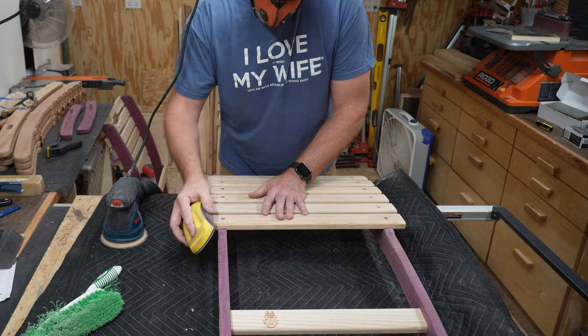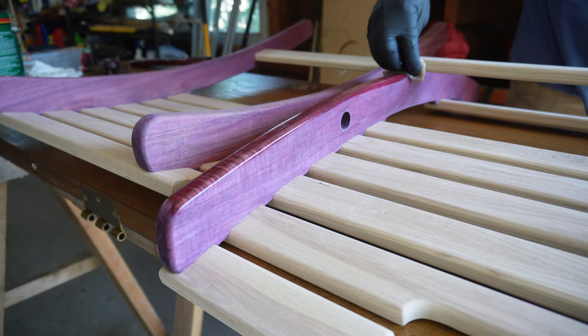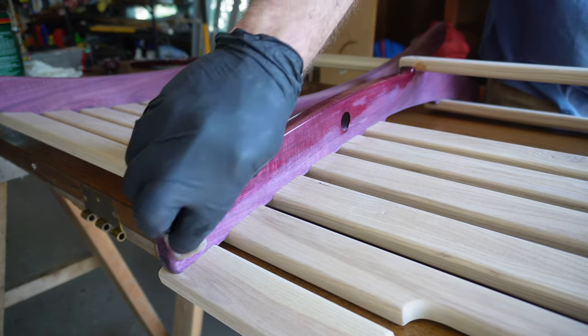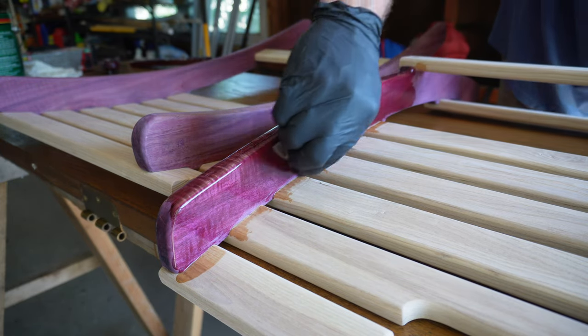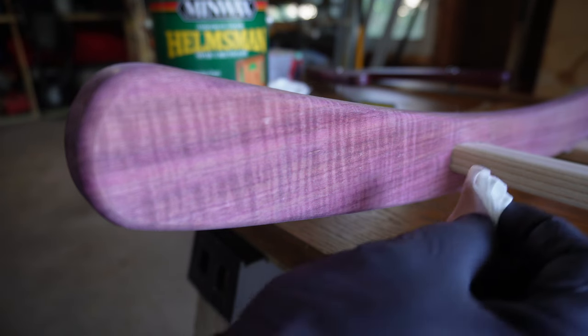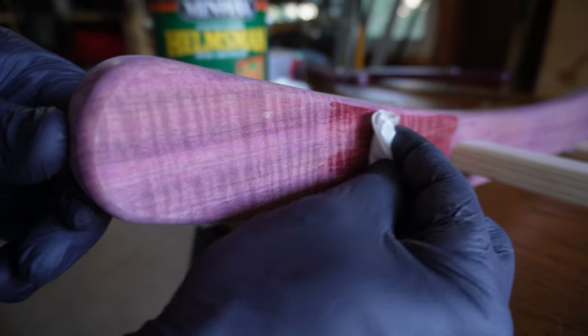After a final sanding to 180 grit, it was time to add some finish. Wiping on this spar urethane was a mistake — a sprayer would have been a much better choice, but I don't own a sprayer. A bristle brush would have been a better choice than wiping it on, which ended up making a lot of extra work for me when I was sanding between coats. Then I brushed on a second coat being careful not to get any drips or runs.